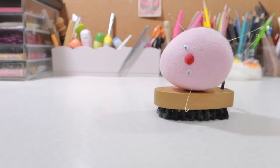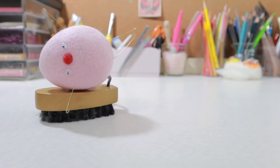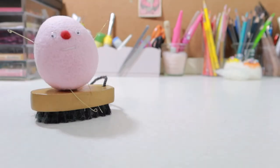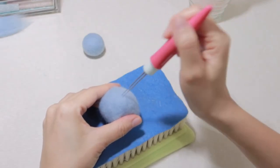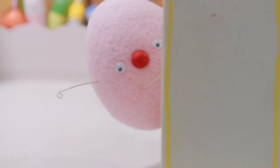Hi everyone, welcome to Yunfeo workshop. There are many ways you can make a felted egg shape. As in our previous video, we taught how to make a felted bow — it's quite the same but slightly different. Let's check out how to make a felted egg now.